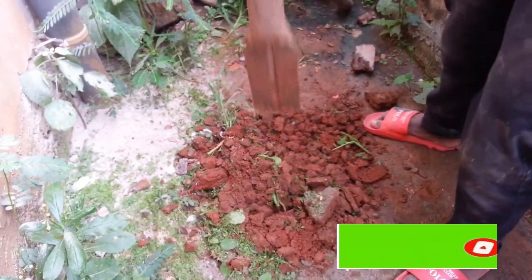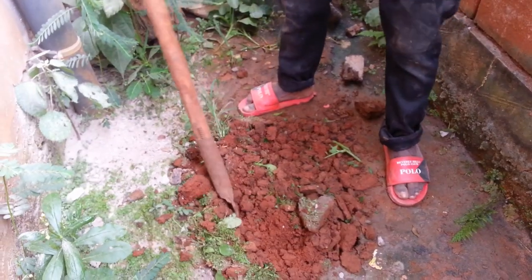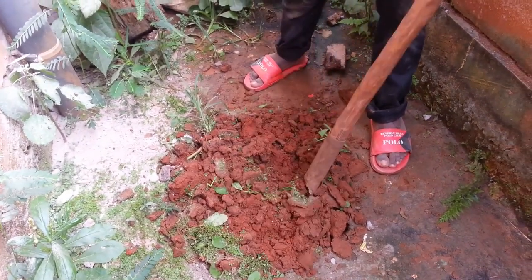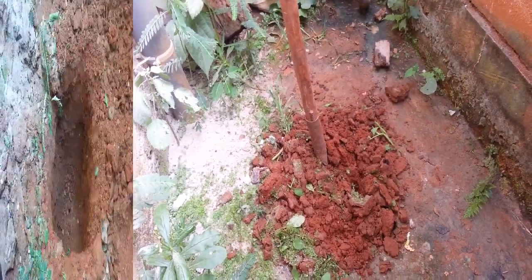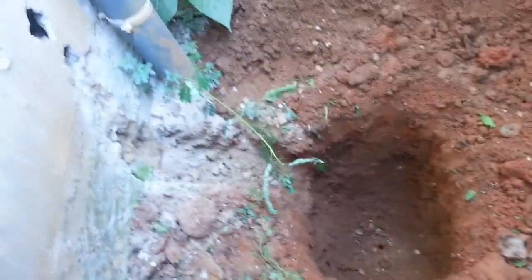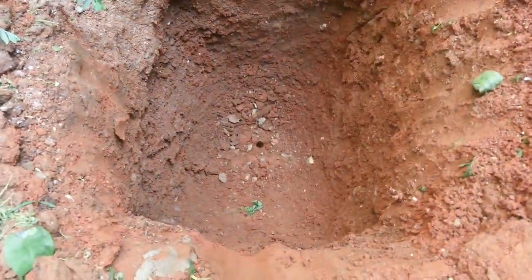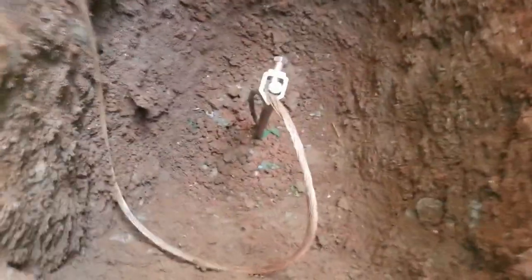This is the petit cabron. As you can see, we are done with the hole. That is it. We are done with the hole, and that is the hole. That is it. So, as you can see, there is the air wire.